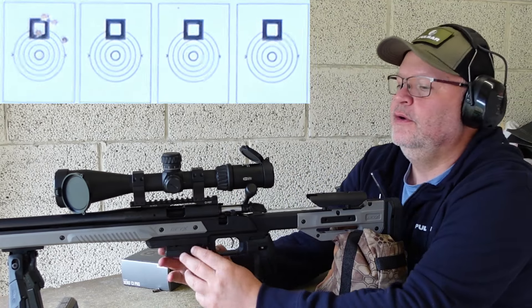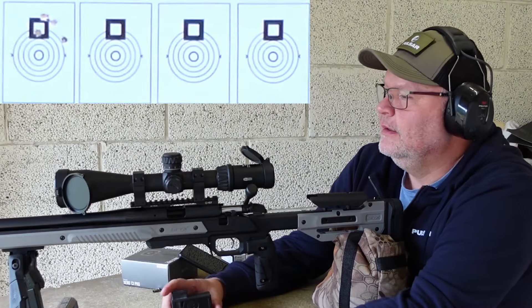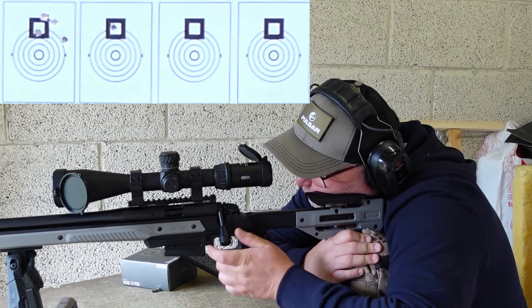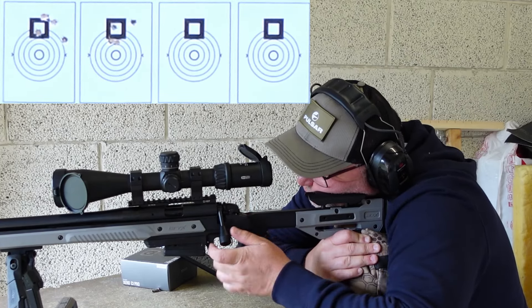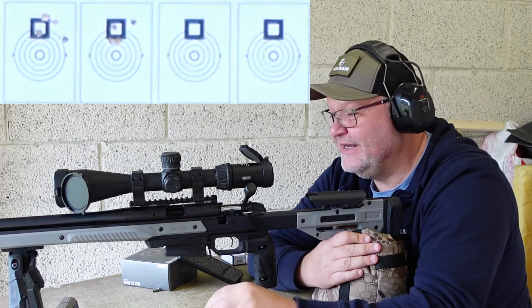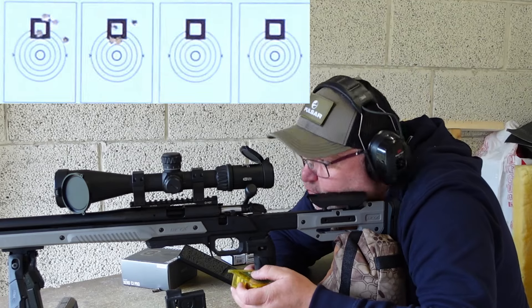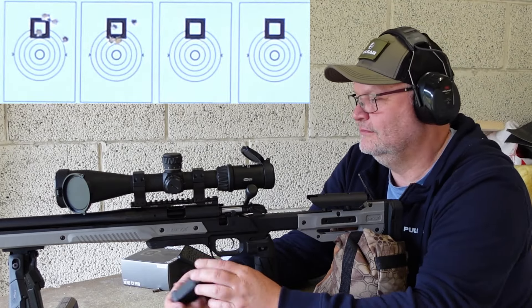Wow, it's quite hot — almost 1200 feet per second. I have to dial down actually. Five more to dirty up the barrel with the Remington grease. We're actually over 1200 feet per second. This is hot stuff, and I don't mean accuracy-wise, but velocity-wise. I can't get any further down, so let's shoot some groups.